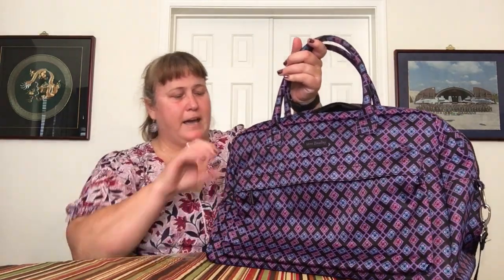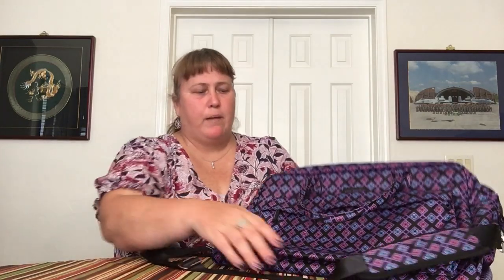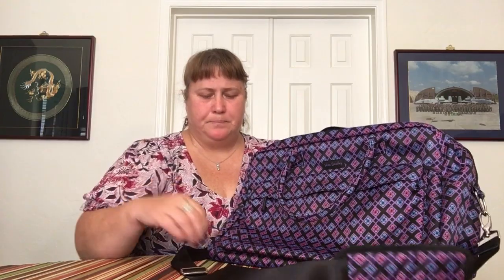This particular bag — the Perfect Companion Travel Bag — is very, very similar to the Weekender Travel Bags. It's about the same size and construction with some slight differences; it's a simpler version without a lot of extra organization. Starting with the rolled handles, it does have a removable, adjustable shoulder crossbody strap with a padded piece — it's a nylon strap with metal fittings.